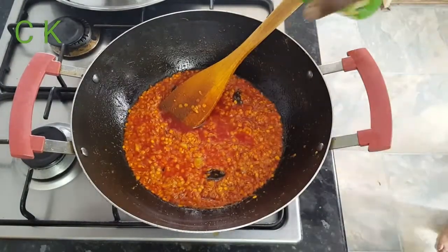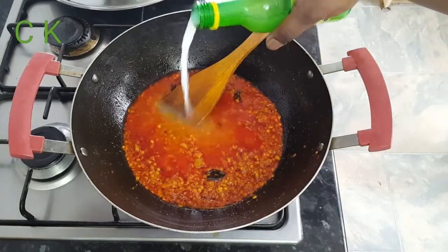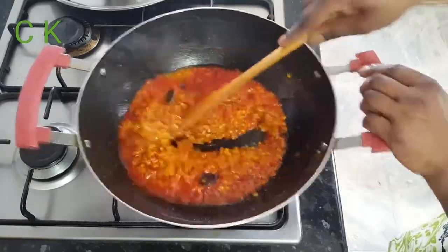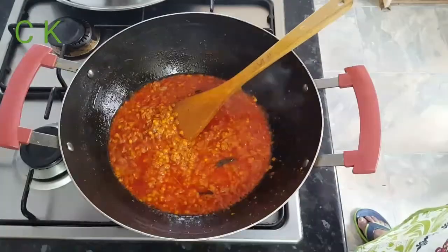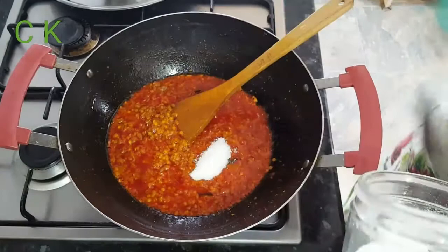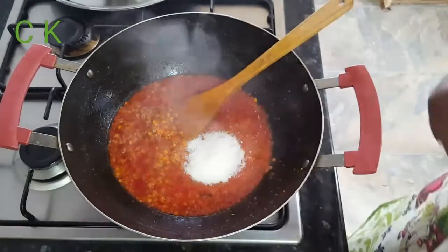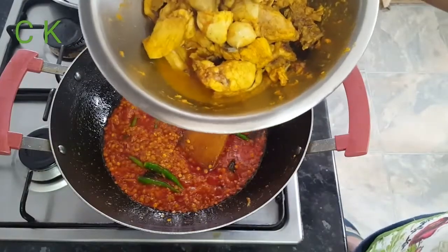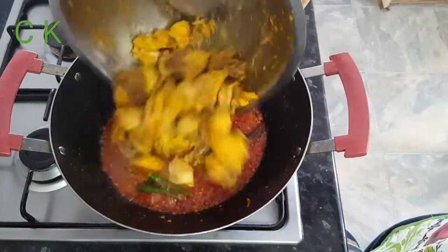I'm going to add nearly two tablespoons of lemon juice and around three tablespoons of sugar. Now it's time for me to add the chicken here — I'm adding the chicken now.